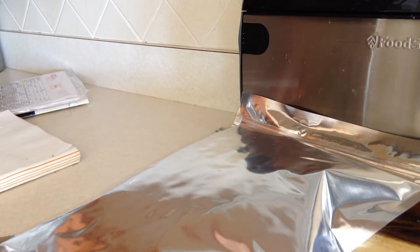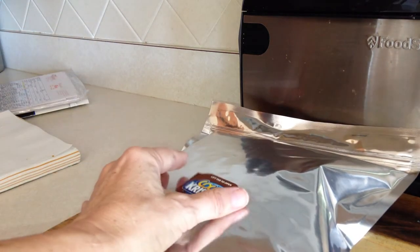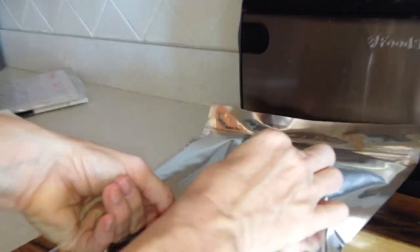Don't forget your label. I grab one from the flap of the box, and you can put the date on the bag if you want as well.